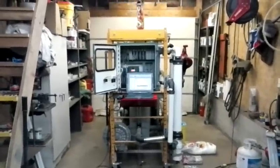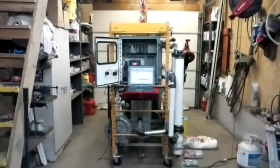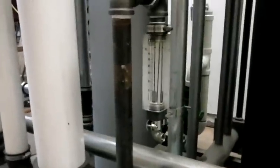Welcome back. It's January 9th, about 1:30 in the afternoon on Saturday. We're going to do a quick video on the progress of the gasifier. A lot of things have changed since I've done my last video and I haven't really posted a whole lot about it, but I'm going to start off with a quick tour here and go over some things as we go along.